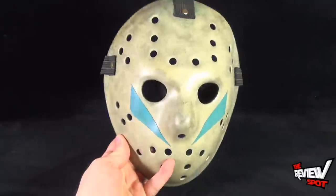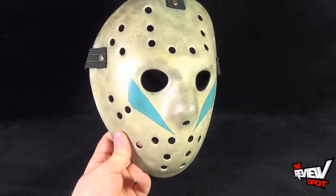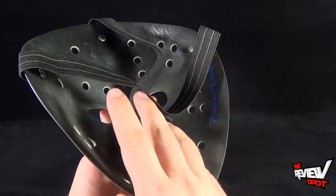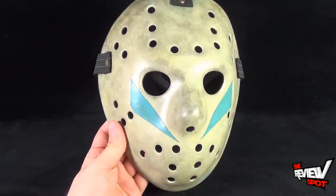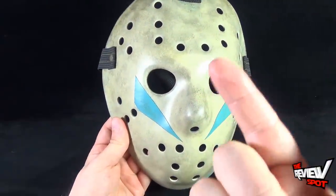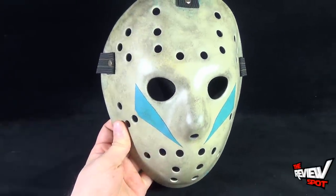Spock has always wanted to get screen accurate representations of the original Friday the 13th masks, and I can't find ones more accurate than what I got over at Fiberglass Masks. I definitely will be wanting to pick up more than just the Part 5 — ideally all the masks from the movies, but more importantly probably a regular Part 3, a non-bloodied version of Part 4, and definitely a Part 8.